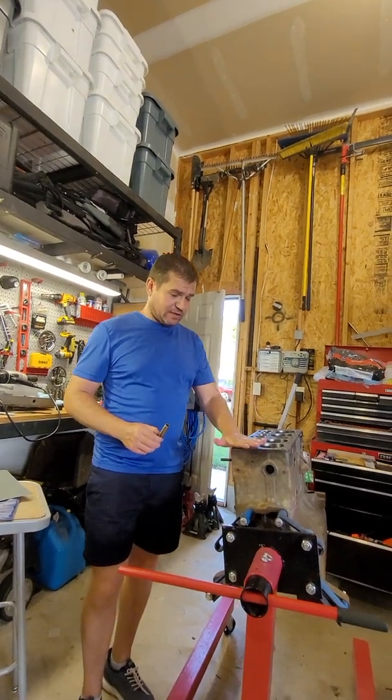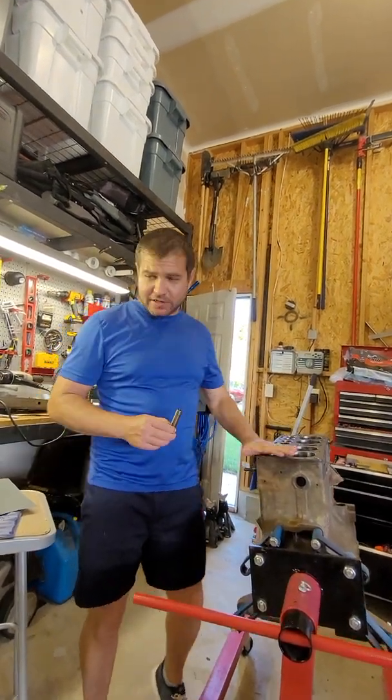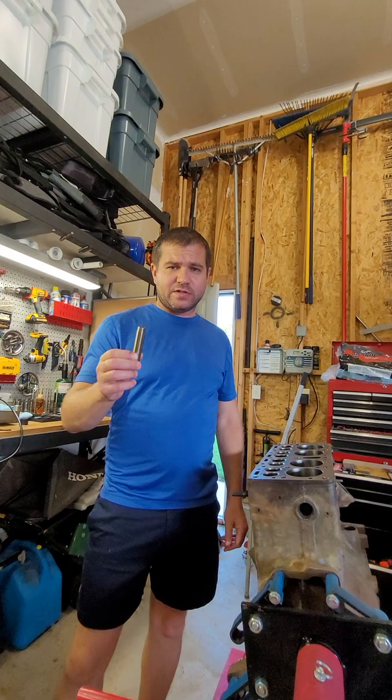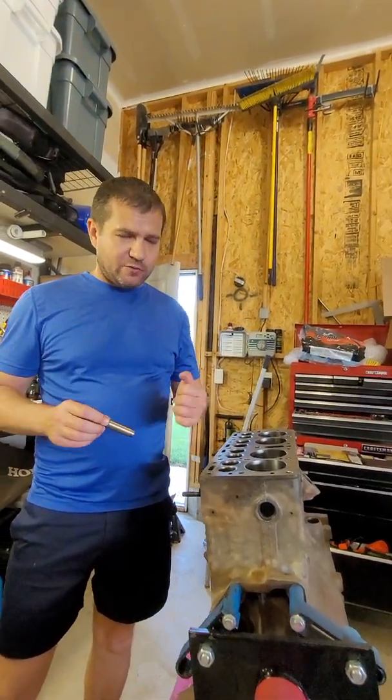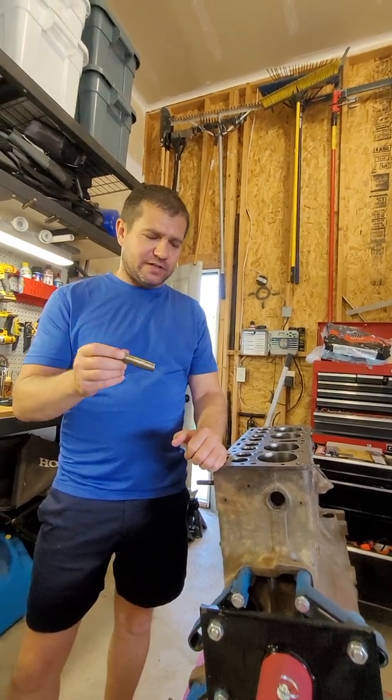As soon as we're done getting this cleaned up, we will put this back in the freezer for a few hours, let it get good and cold, and we'll do part two and actually show driving this in.